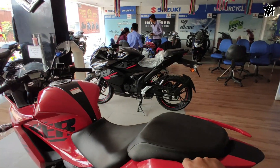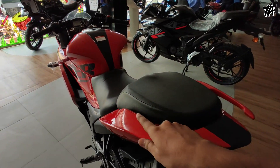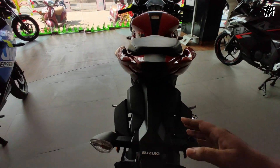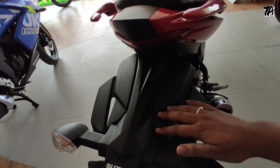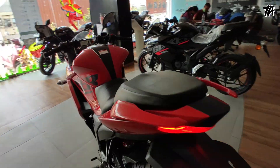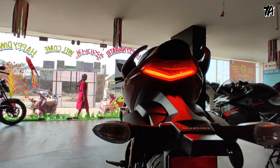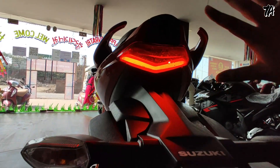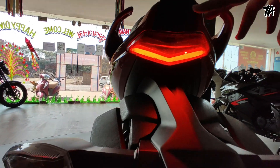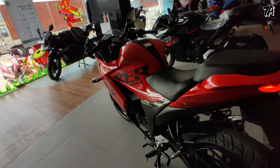It will be very comfortable, and for the pillion, you have got grab handles which are very good. The hugger look has been enhanced. Suzuki has done a lot of good work. You can see the LED tail light, and in the tail light you get a different 3D look which is very good. Before going to riding, I will listen to this sound.